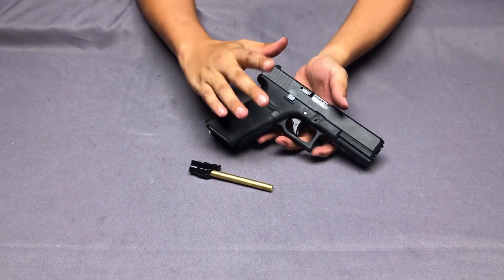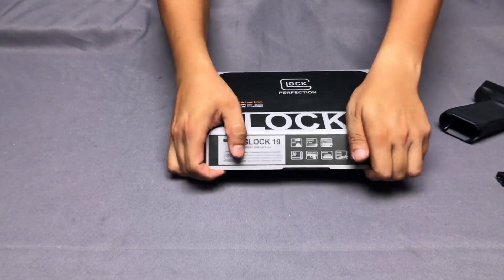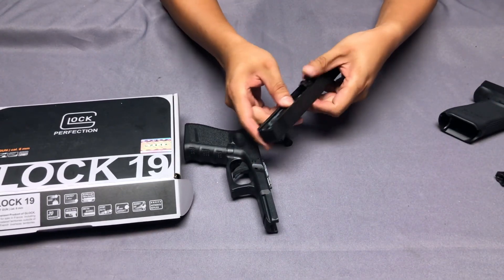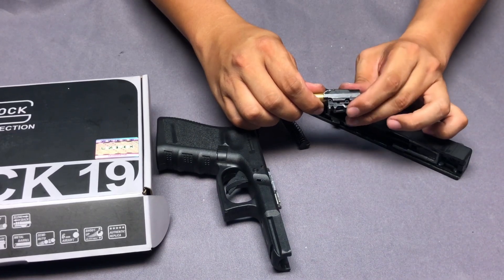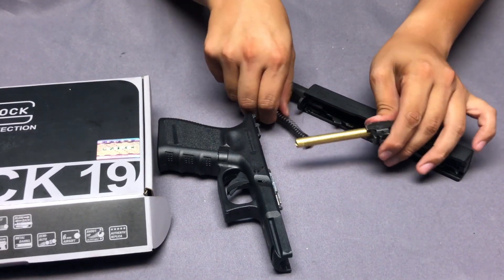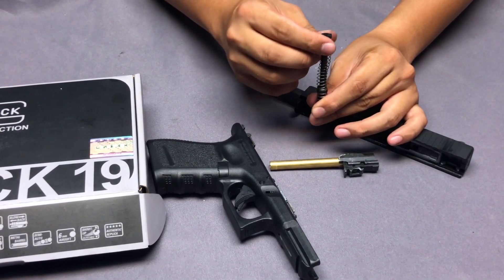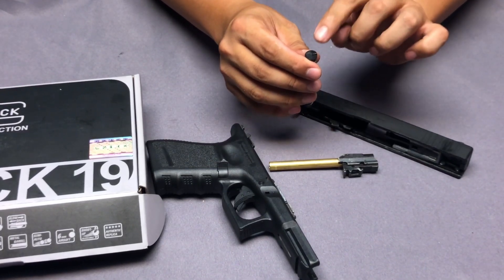I want to remind you, this one will also fit for the Marui and the VFC product. But for the VFC product, you need to make sure the adjuster wheel is below the hop-up setting position. This is an earlier hop-up adjust system for the VFC Umarex. The Glock 17 is fine, but if you choose the Glock 19, the top of the recoil spring guide tube is a little bit different. That part is made of plastic, so you can upgrade it on your own, but you will need to modify that part yourself.